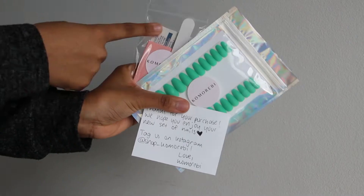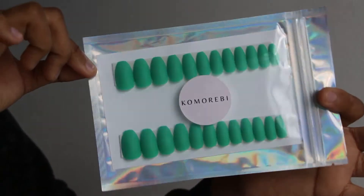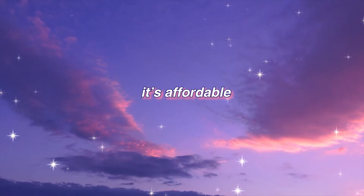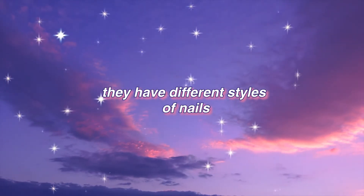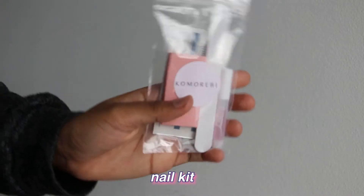I got this set of press-on nails from a shop on Depop called Shop Kumarebi. I fell in love with the color, the shape, and the aesthetic of the shop in general. It's affordable and they have different styles of nails. I chose the emerald green short coffin nails.